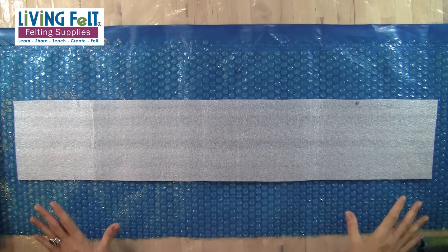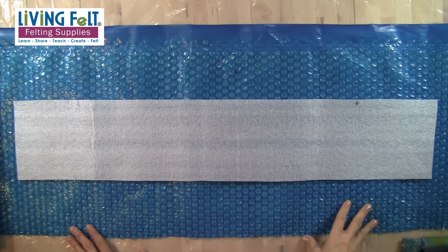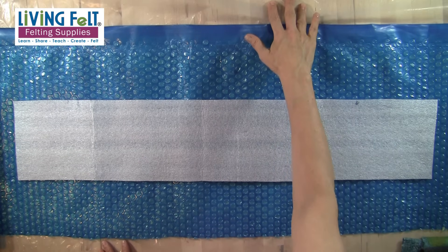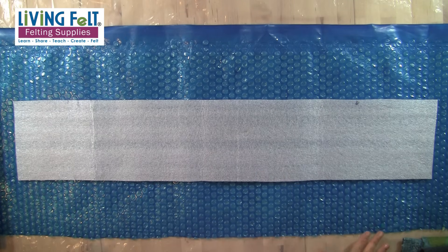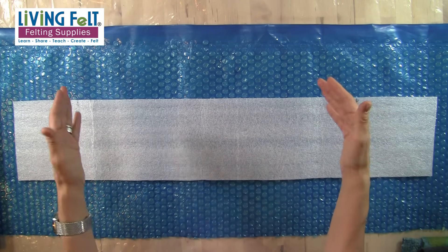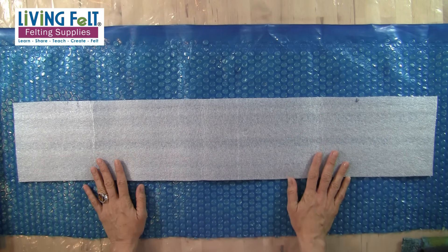We are all set up here and ready to nano felt our neck warmer. My table is covered in plastic — I have seams that run through my table because this is an insert section, so that keeps the water from running through and also allows us to contain the water by folding it over in case it starts to run.